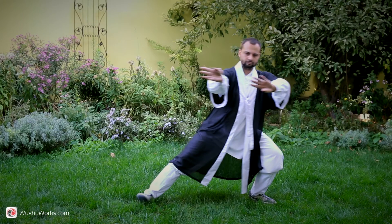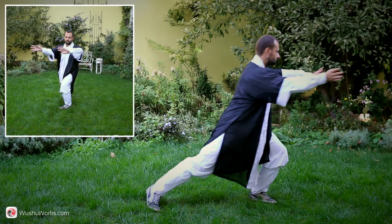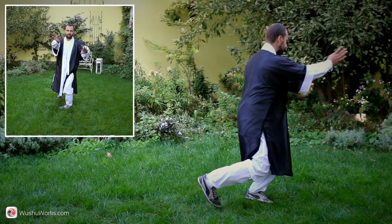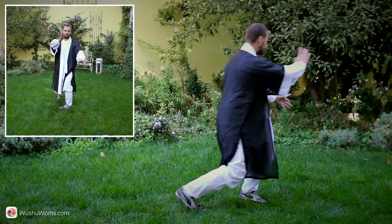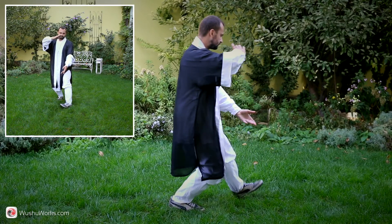Turn your waist to the left, continue to swipe the surface with your hands. Shift your weight to the left foot, draw your right foot one step closer to the left foot, then shift weight to the right foot, empty stance. Take a ball in your hands.